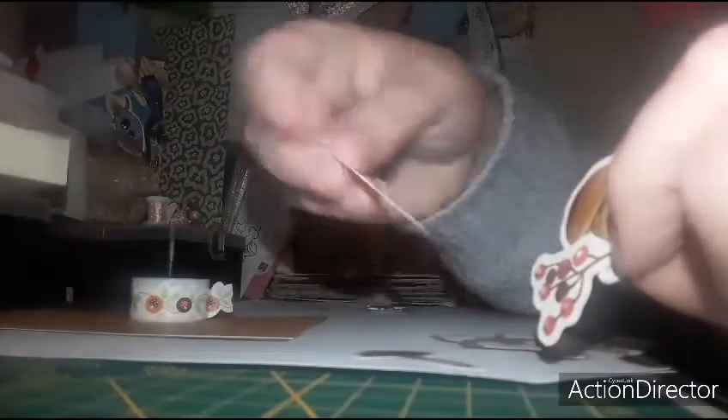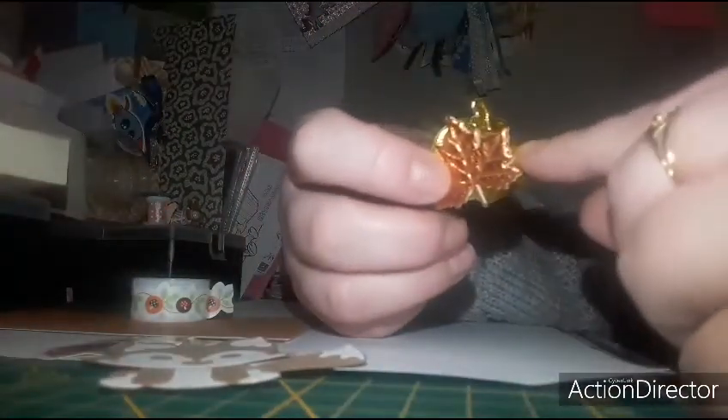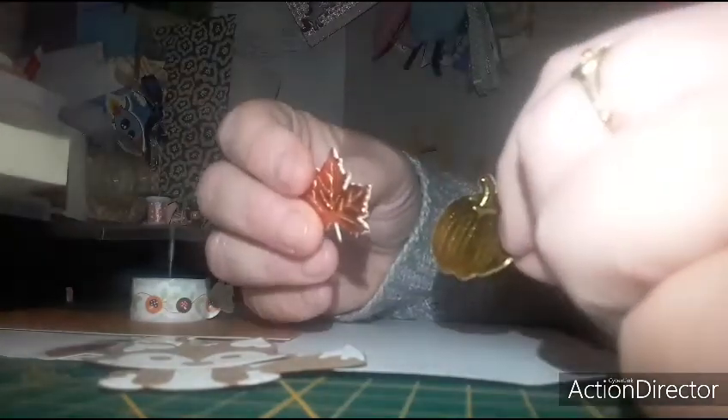J'ai plusieurs éléments. Ça, c'est un die-cut, je vais venir le mettre également. J'ai un autre sticker, ce champignon. Mon die-cut, je vais venir le coller avec mon bâton de colle que je vous ai montré en début de vidéo. Et pourquoi la colle chaude ? Voici pourquoi : j'ai des petits embellissements comme ça en mousse. Je vais venir coller ça avec de la colle chaude.